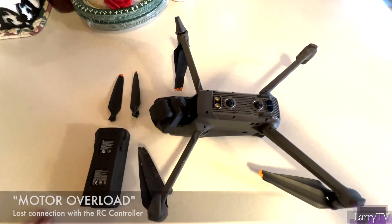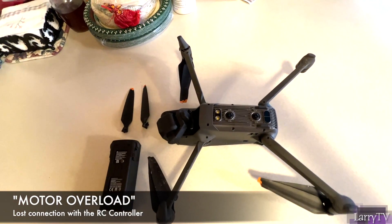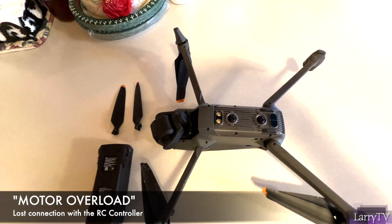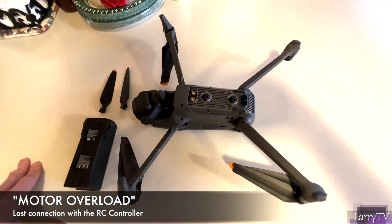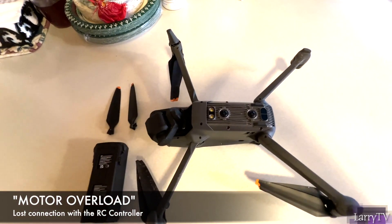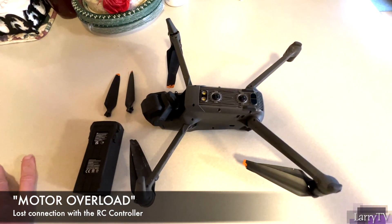I got a motor overload warning on my RC controller — I'm using an RC controller with a five-and-a-half-inch screen, not the one that came with the package. The picture scrambled and went black, and I lost connection with the drone. I was heartbroken, to be honest.